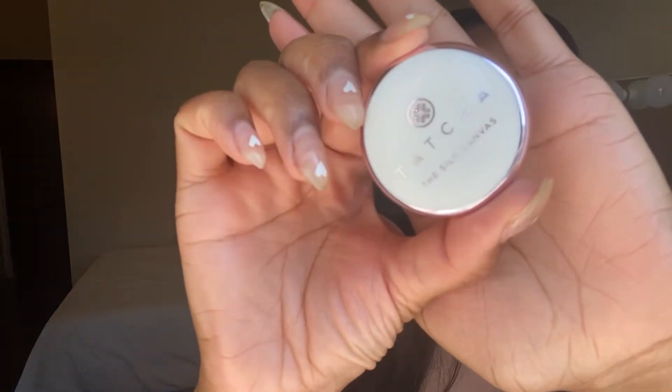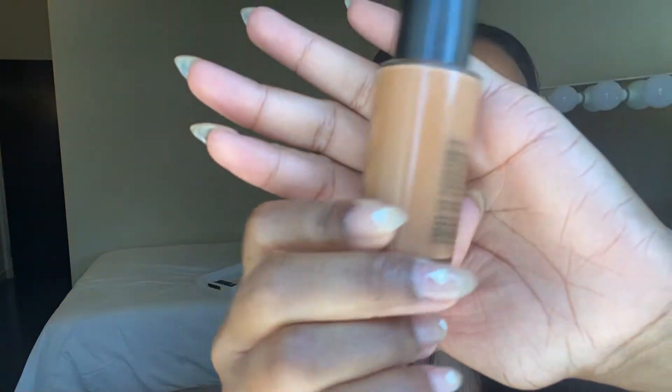I'm going to prime my skin with the Tatcha Silk Canvas. I love this. Then I'm going to do my foundation, which is the Studio Fix Fluid in NW43. Let me go wash my hands — I just touched my hair and put a little bit of sulfur on my edges, so I don't want to touch my face with that. Okay, I'm back. I put the Tatcha primer on — you can see the slight whitish cast, but it's not too bad. I really love this primer; it doesn't irritate my skin at all.